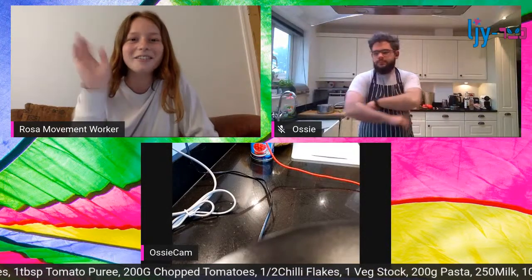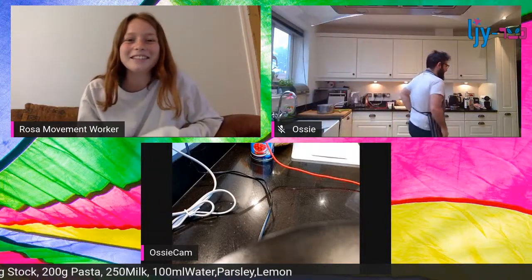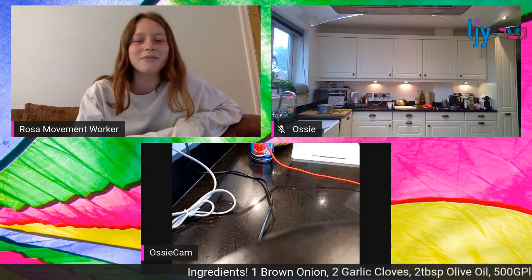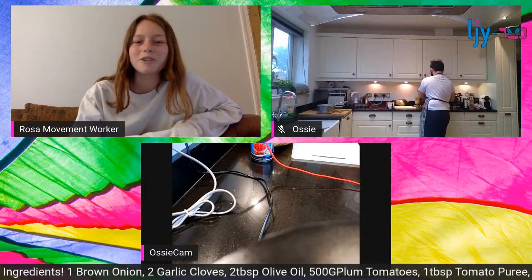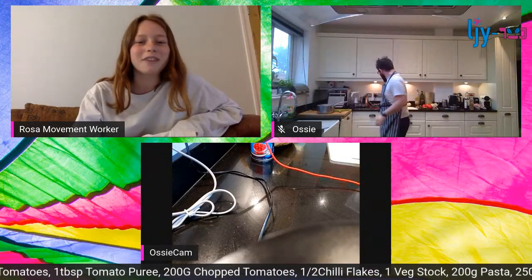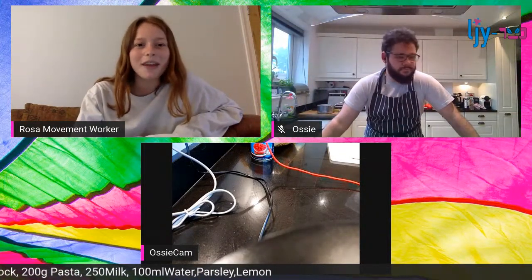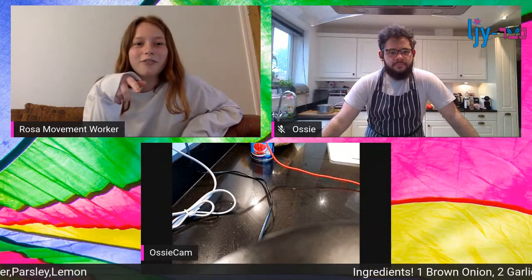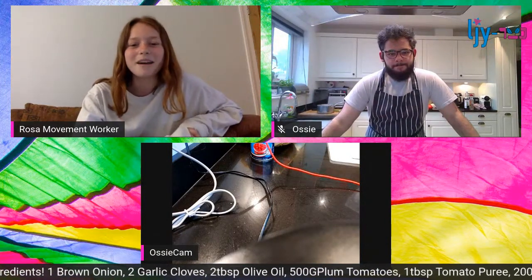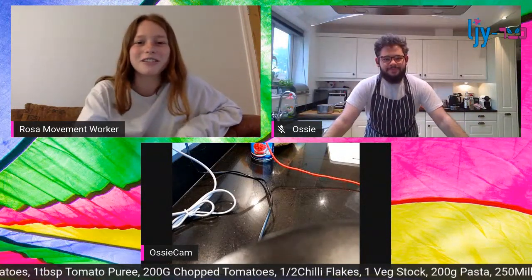Hello everyone, we are live! I'm Rosa, a movement worker, and I'm really looking forward to watching our incredible Ozzy showing us his cooking skills. Remember that if you send us a picture of your pasta afterwards, the most beautiful pasta picture will win a very special LJY prize. Ozzy, over to you!